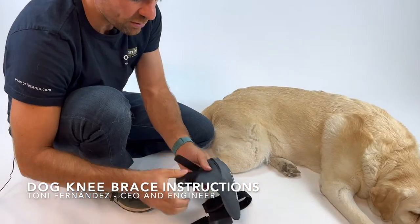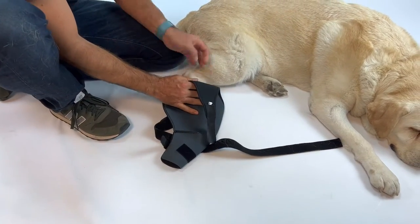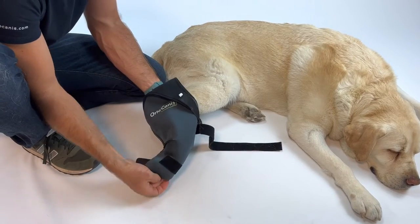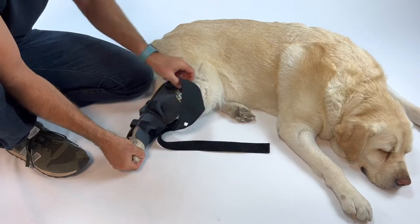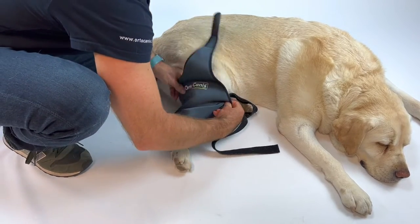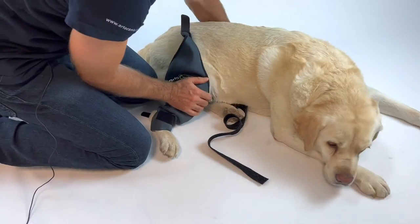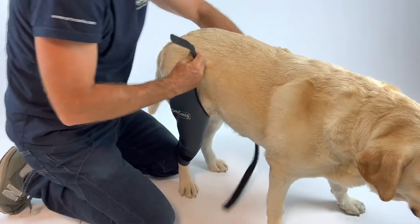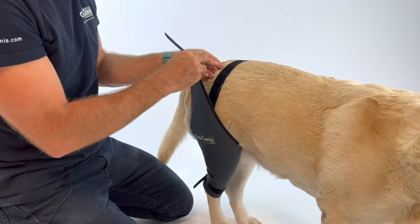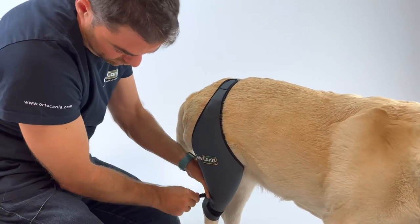Open first the lower strap and introduce softly the leg of the dog on the knee brace. Once we have it, you pull it up. You can cut the extra length of the strap once you finish, and tension it a bit, just a bit. Feel it if it is comfortable and close the lower side.